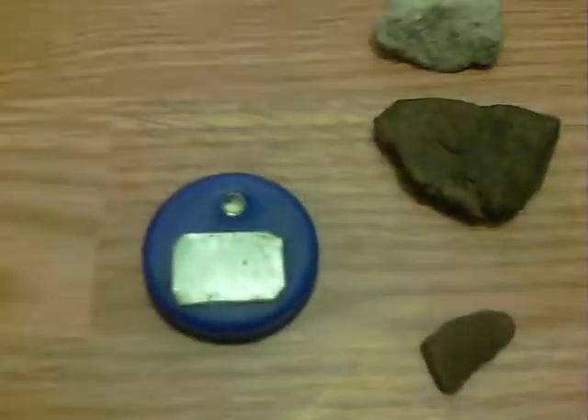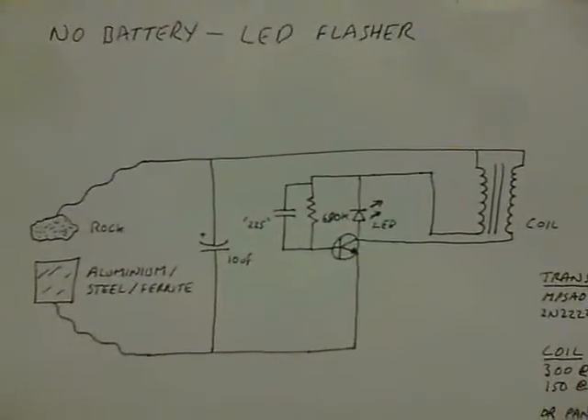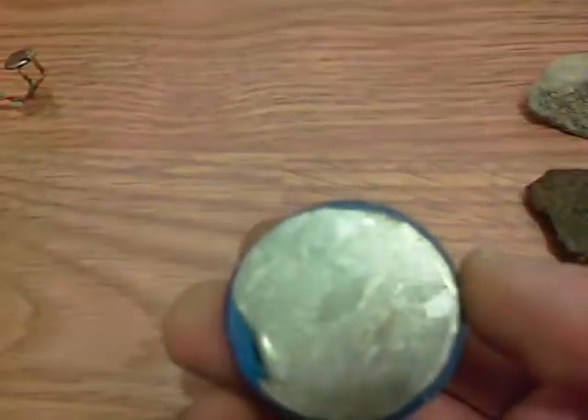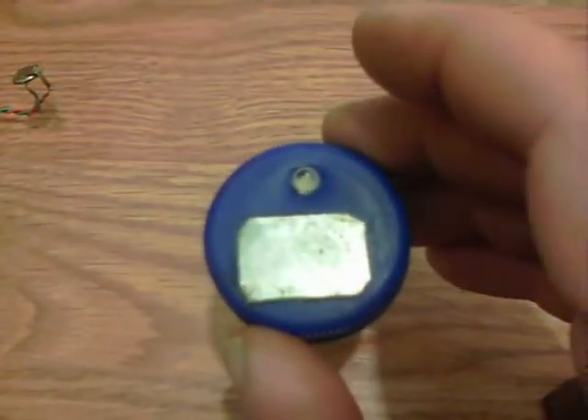Now onto this, which is the same circuit again. I'm going to put it into a little box, and I've got galvanised steel on the back and galvanised steel on the front.